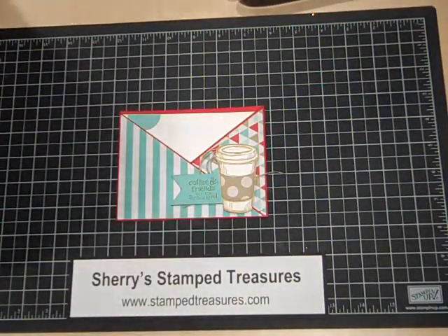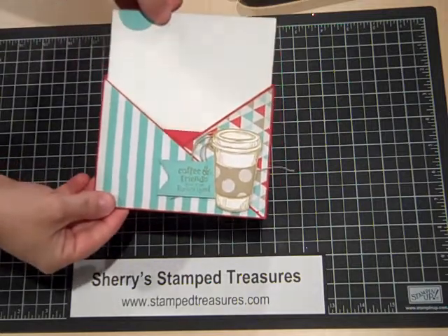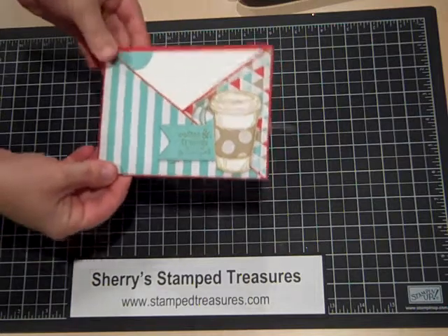Hi there. Welcome to Sherry's Snap Treasures. Today I'm going to show you how to make this crisscross card. It's a little pocket that you can slide and insert into. Let's get started.